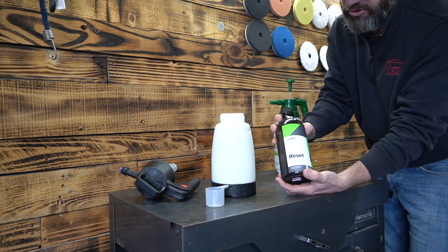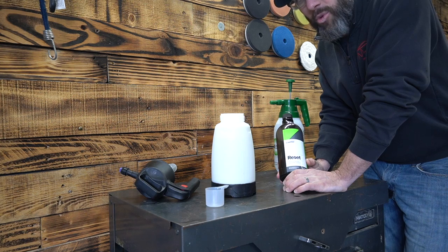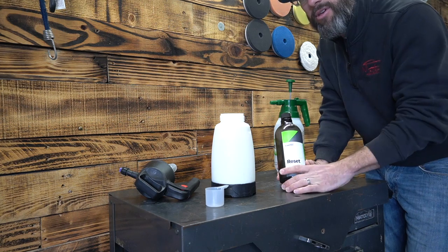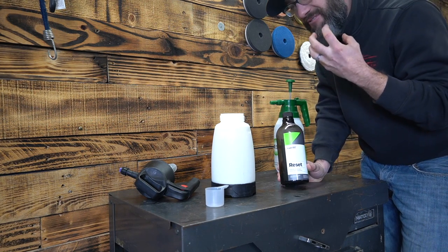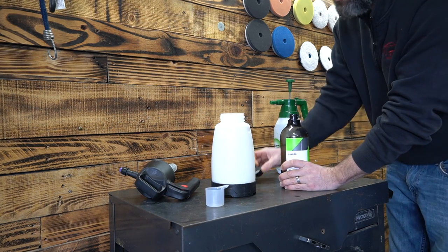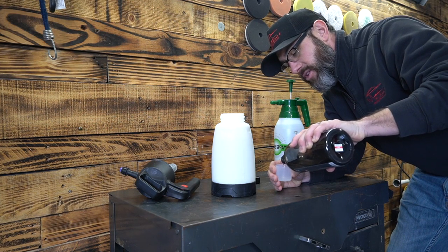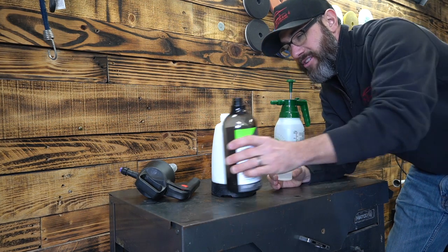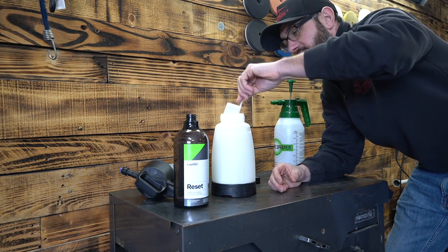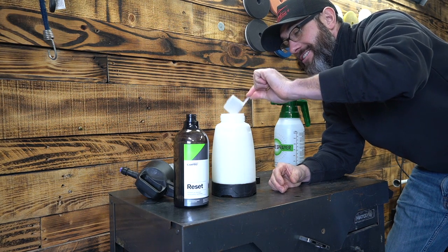I'm going to be using CarPro's Reset. If you're making bucket soap with this, you'd normally go about one ounce per five gallons. But because the salt eats up the foam, I want a fat foam, so I'm going to use a little bit more soap than normal. I've got my little two-ounce mixer here — I'll fill it about halfway. It's okay to eyeball this; using a little more or less won't ruin the process. Generally I've got about an ounce of soap going into the IK Foamer. I'll rinse it out nicely and get ready to start.